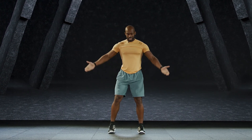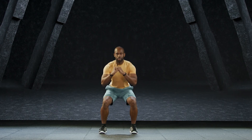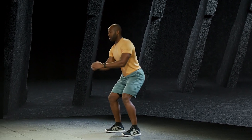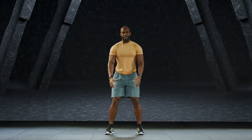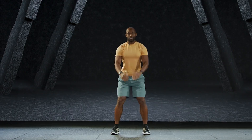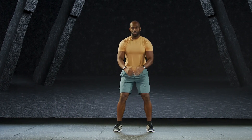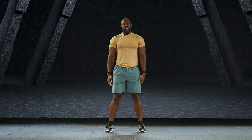Now you're going to take a deep squat, sit into the hips at 90 degrees and drop it low. One, two, three. Excellent. Four, five, six, seven — one with the legs. Eight — quads, hamstrings, glutes. Nine, and ten. Excellent.